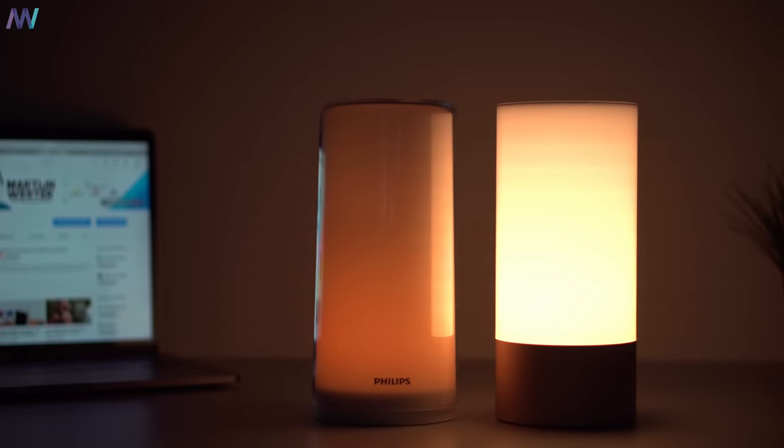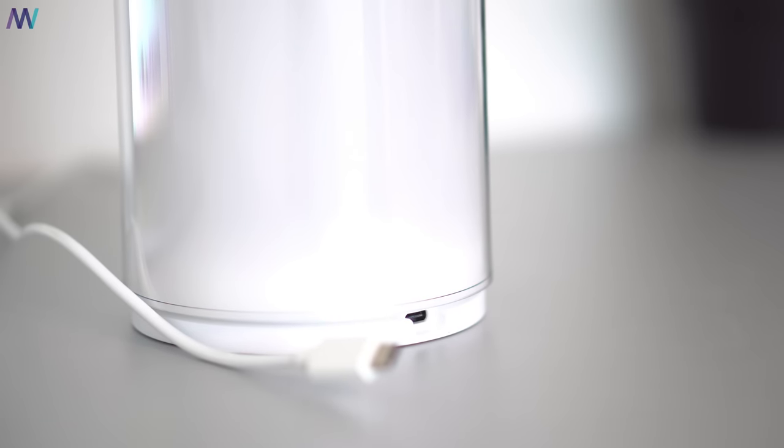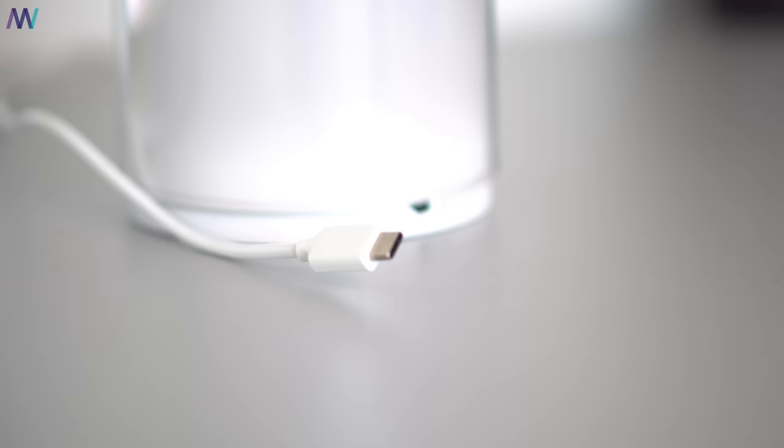In the end it's up to you whether the extra $15 or $20 is worth it. In terms of light quality and transmission it looks way better than the Xiaomi Mijia light, and you get a full design rather than a small base. On the other hand, you don't get voice assistant integration and I do miss a small battery. Either way, let me know what you think in the comments — I'm always down there. Thanks for watching and I hope to see you in the next one.